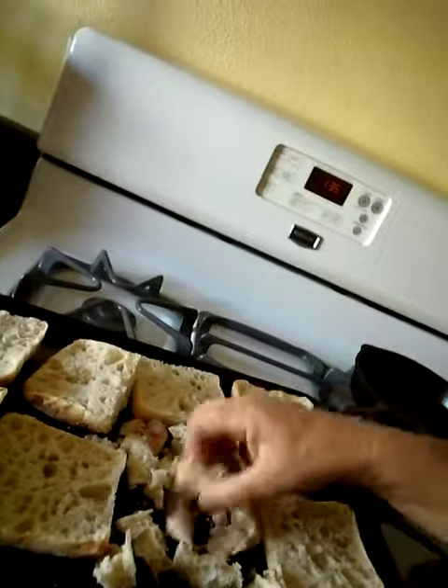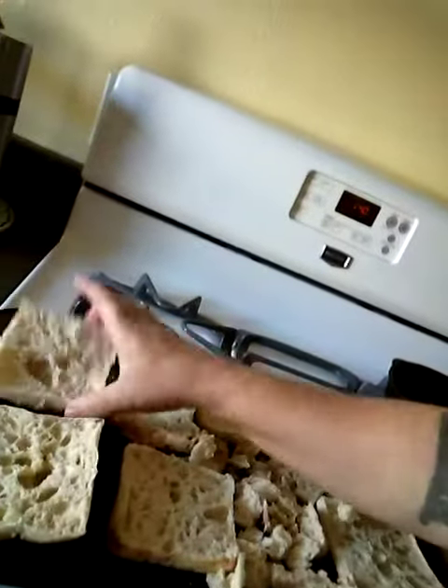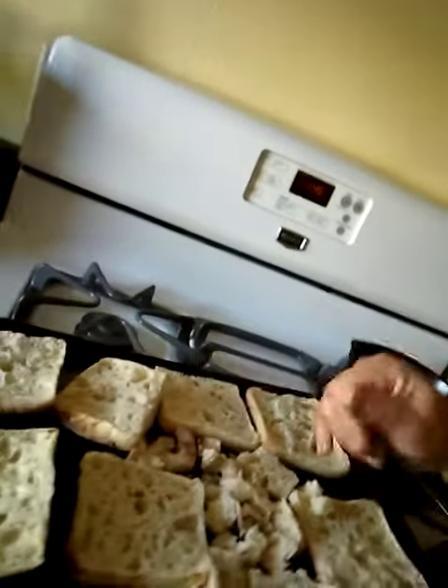And store away some breadcrumbs. I made eggplant parmesan last week and I did not have breadcrumbs, so I used crackers — but that works. But I want breadcrumbs.